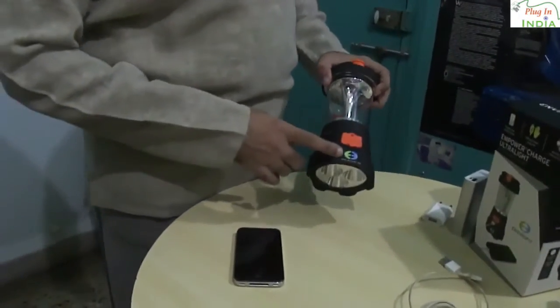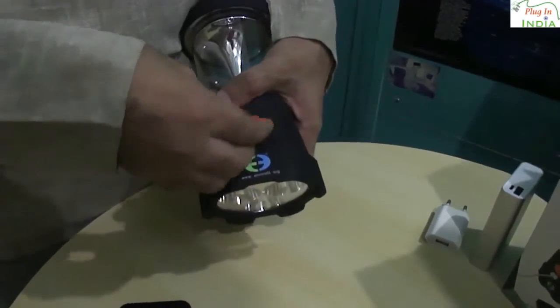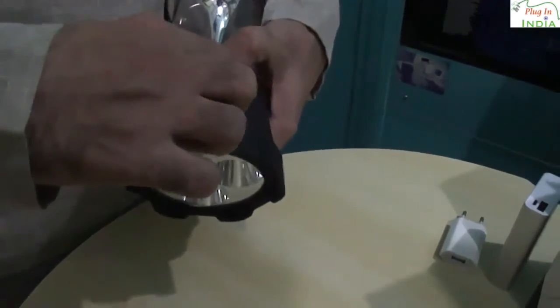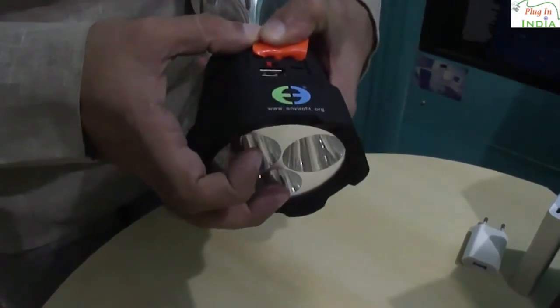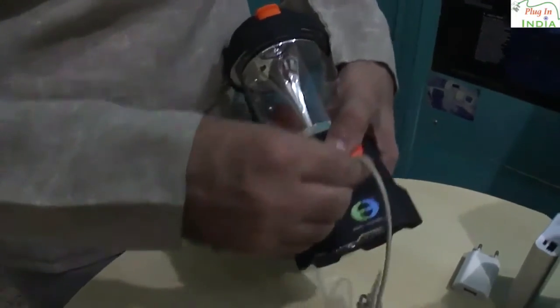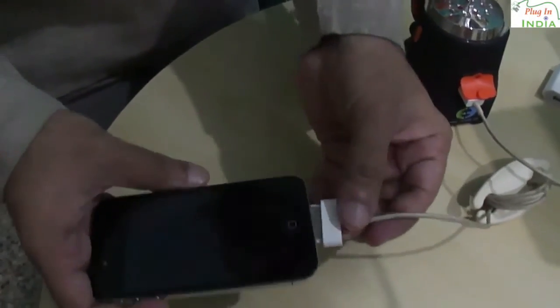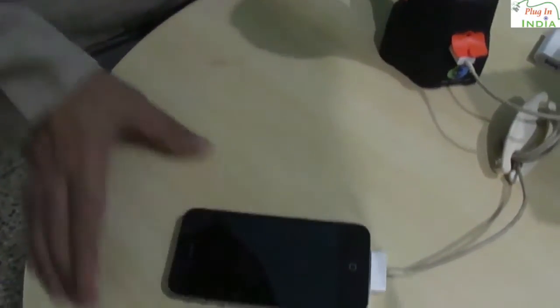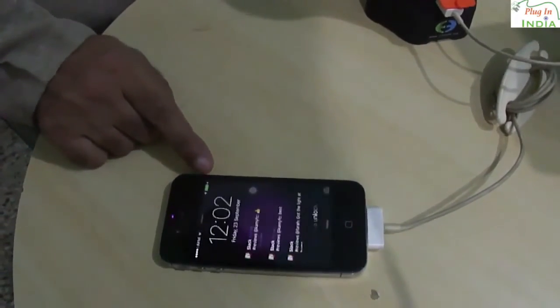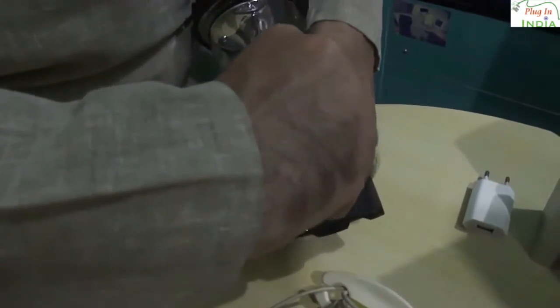We will show you how to charge your phone from this light. You have to lift this flap, which is intended to waterproof the port. There is an ON-OFF switch over here, so you have to make sure that the switch is in the ON position. Then you can connect your USB charging cable to the light and connect the cable to the phone. It shows that the charging icon has come on and it's slowly going ahead. Always remember to switch off the USB port afterwards.